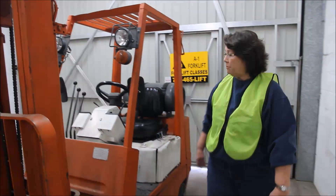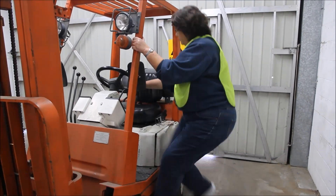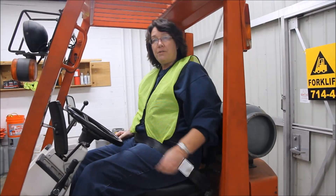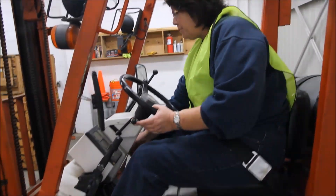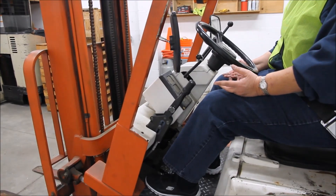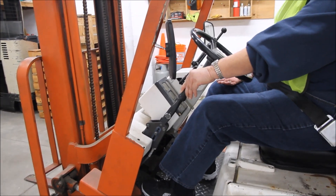We'll now get on the forklift to make sure that our emergency brake is working correctly. When entering the forklift, we always have three points of contact. Wearing a seat belt is not left to the discretion of the operator — it must be worn 100% of the time. I'm now going to put my foot on the brake, turn the forklift on, put it in forward gear, and take my foot off the brake. If your forklift doesn't move forward and stays in its position, your emergency brake is working perfectly.